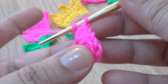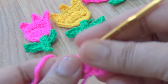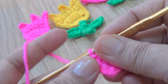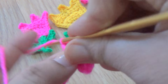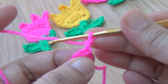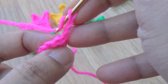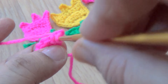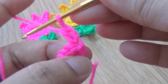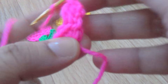One, two, three, four, and one more - five. Make two chains, turn your work, and go to the same stitch and make one more half double crochet. Then make one half double crochet in the next three stitches.